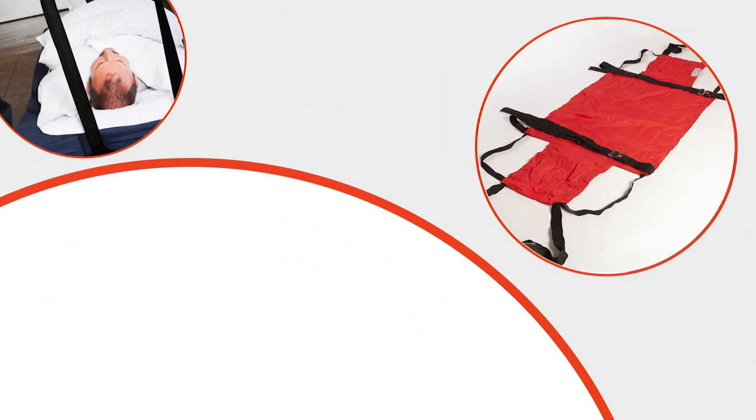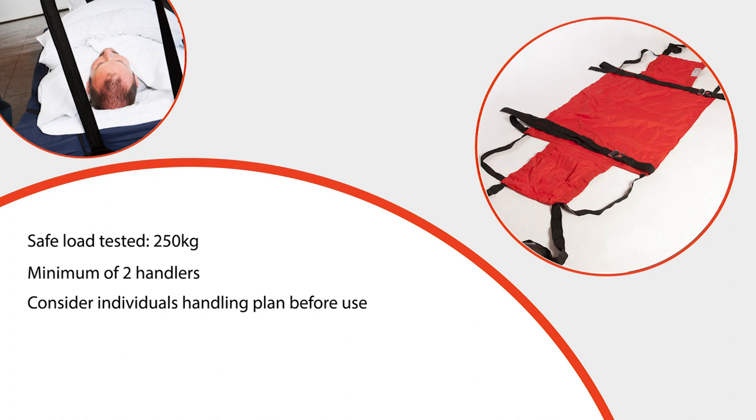As detailed on the label, the ski sheet has been safety tested to a maximum weight of 250 kilograms, although the maximum load to be pulled downstairs should be advised by your manual handling advisers. It is advised that a minimum of two people handle the ski sheet. As a general rule, the maximum weight being pulled should not be more than that of the combined handlers. Each user will have their own handling plan and this should be considered before transferring any user using this equipment.